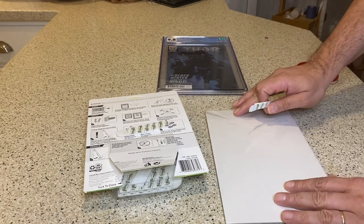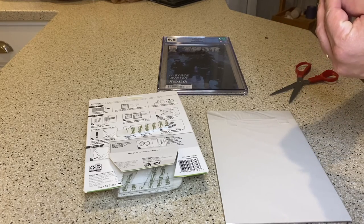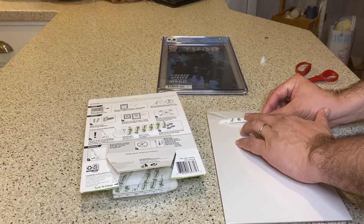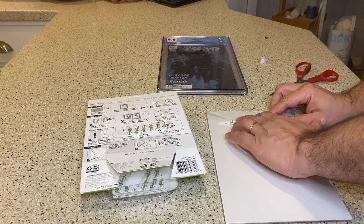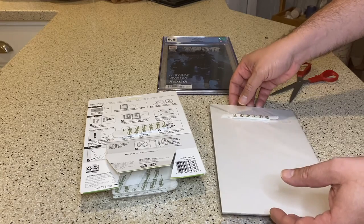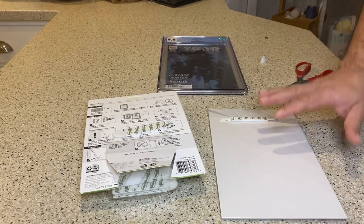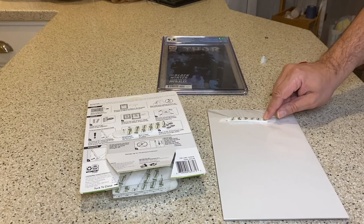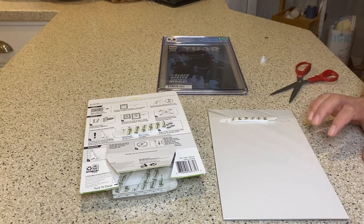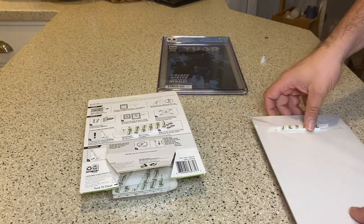I flip the bagged and boarded book over. I peel one side of the velcro and place it just below the opening of the bag so I can reuse the bag if needed. By placing it there, I can slide the book out and slide a new book in without taking anything off the wall. This also works great with a top loader — put the velcro on the back of the top loader and you can easily slide books in and out.